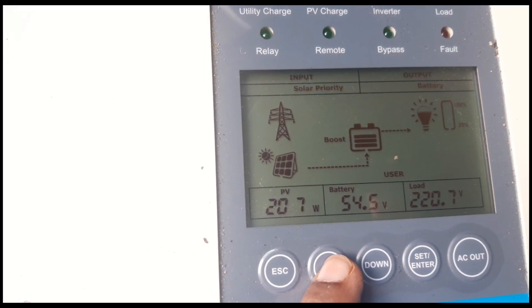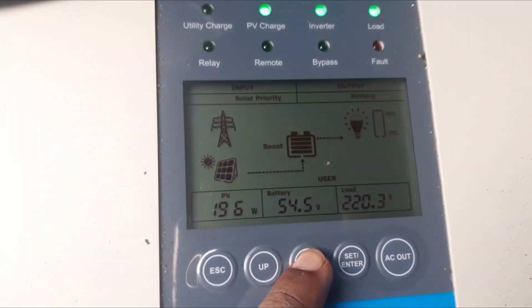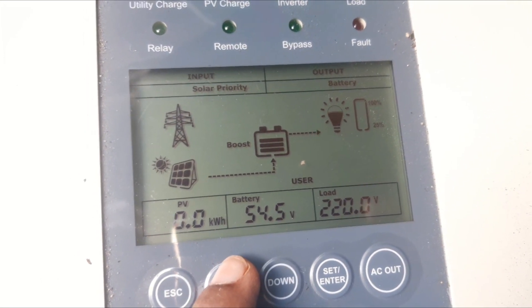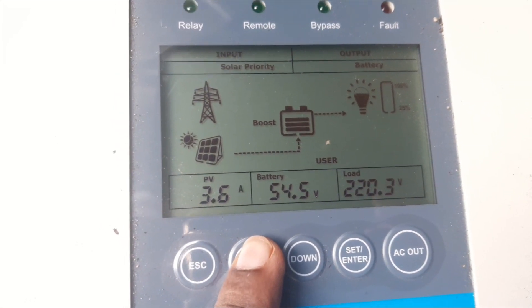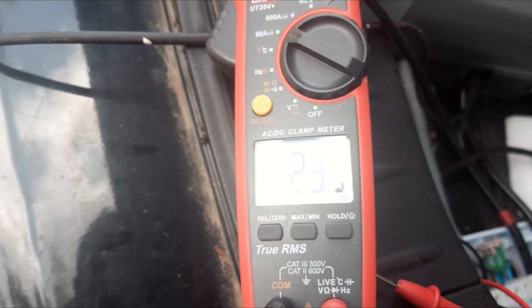Now the PV input is around 200 watts and cumulative PV input is zero at the moment. So we will check after exactly one hour how much we can extract from the sun. It is charging at 3.6 ampere, and the same thing is shown here.